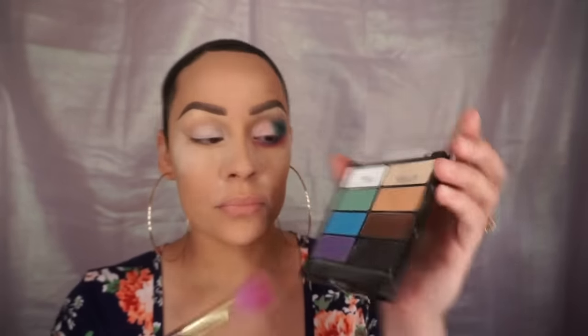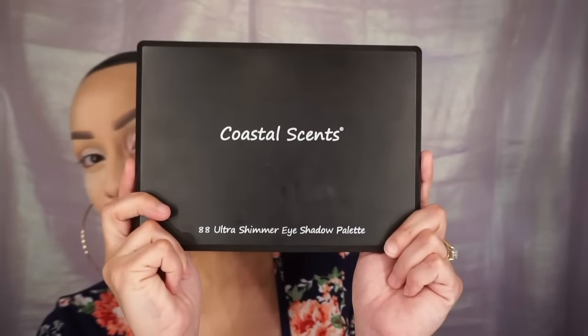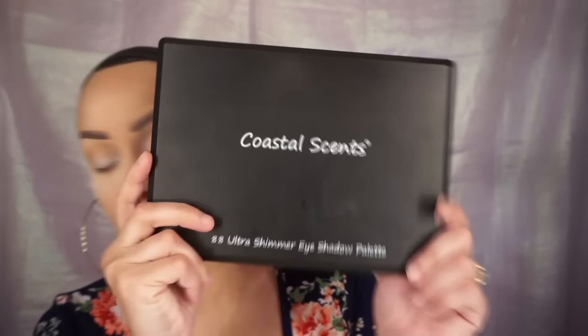Now taking my I Heart Matte palette, I'm going to take this shade and use it as my transition shade, blending it all out and a little bit underneath my brow bone.